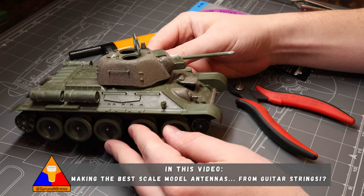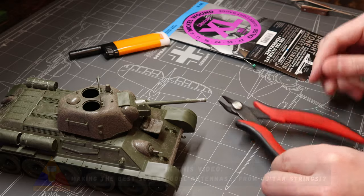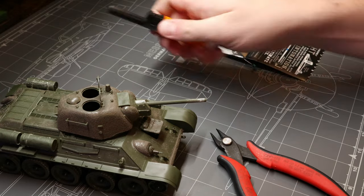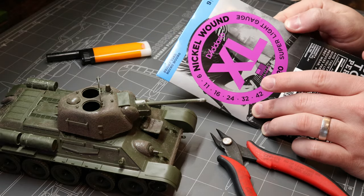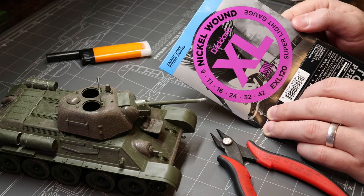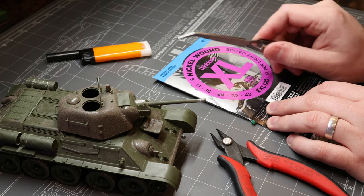What you need is a tank model of course. This is best done before painting but after most of the major assembly. We're also going to need our sprue snippers, a lighter, and a set of steel guitar strings. It really doesn't matter what type or brand, they've just got to be steel — no nylon strings here. I'll leave a link down in the description below if you don't happen to be a guitar player.